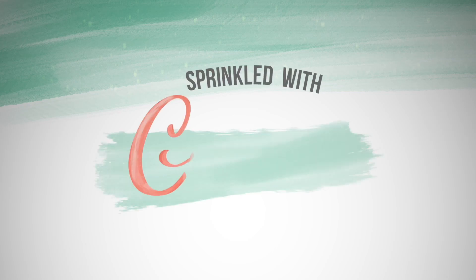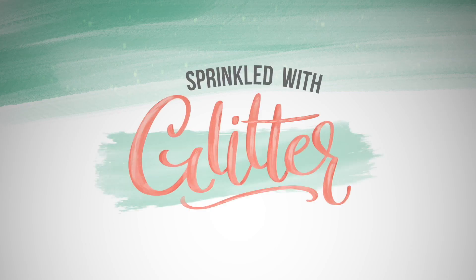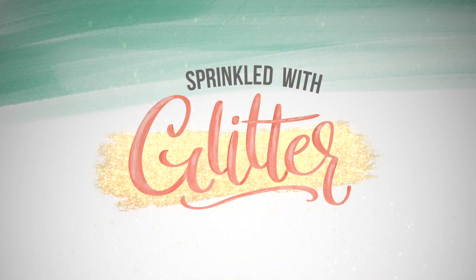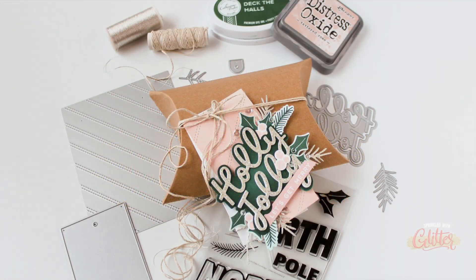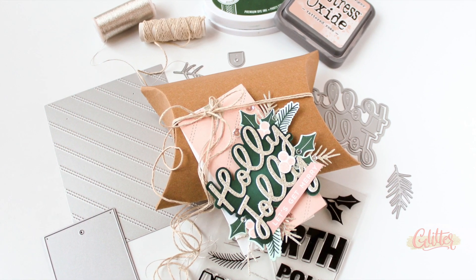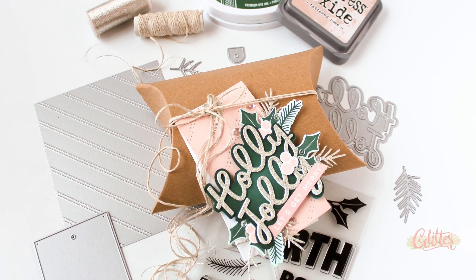Hey everyone, it's Carissa Wiley at SprinkledWithGlitter.com. Thanks for joining me today. Today I have the honor of kicking off the 12 Tags of Christmas event for the EllenHudson.com blog, and I thought I would share this beautiful tag here as well.